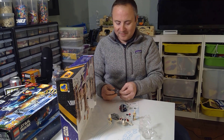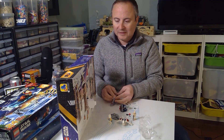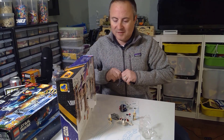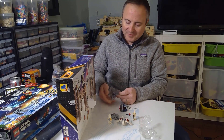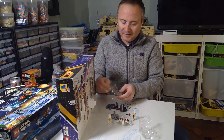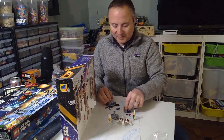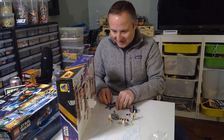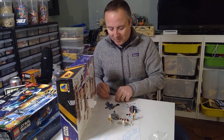We got a micro build of the Bad Batch shuttle — another great set. It's coming to retirement; I just built the big one. That's pretty neat. You'd need a ton of this to make a dent in my sand blue collection. There's some cool parts in here.